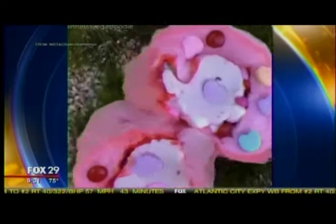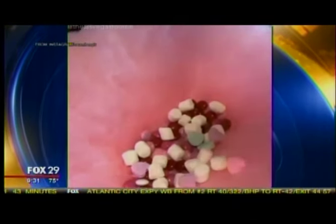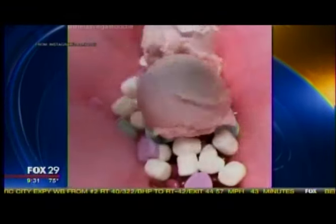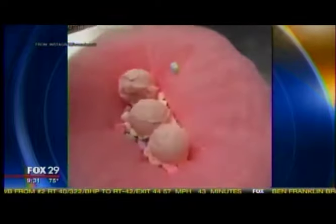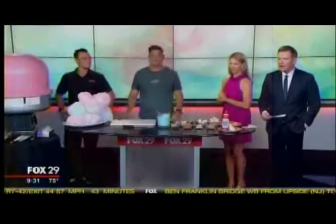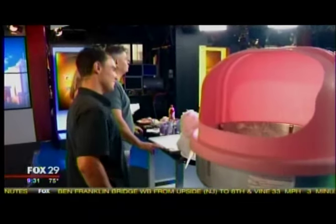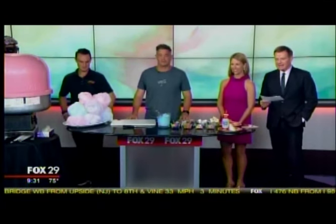We saw this on the internet. It's called the Cream Berry in Las Vegas — it's a big store that has a bunch of treats. They've been taking cotton candy and putting all kinds of toppings and ice cream. It's basically like a sundae all wrapped with cotton candy, made into a burrito. Joe Markey has brought in a cotton candy machine, which I've never seen before. And next to him is Mike Lynch over at Miles' Table.